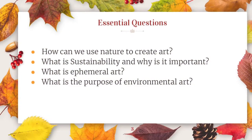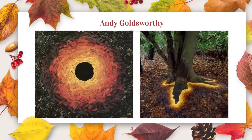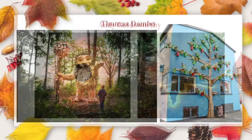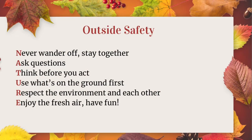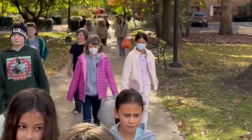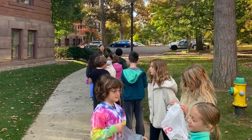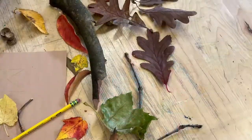Before you begin construction of your birdhouse, it's important to have some essential questions to go over with your students. Also talk about some relating artists — these are some ones that I went over. And talk about some outdoor safety and rules, because you will be taking your students outside for this lesson to collect outdoor materials if you have access to the outdoors. These are some clips of my students collecting materials for their birdhouses to use to decorate.